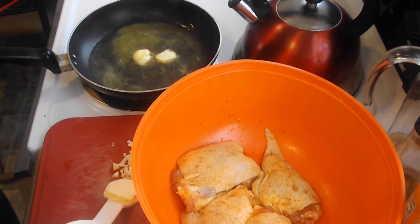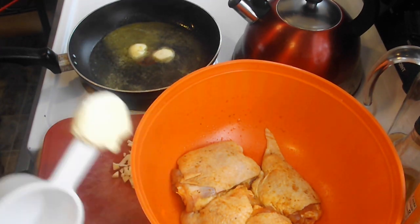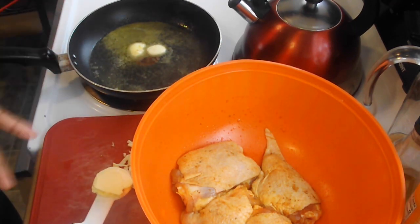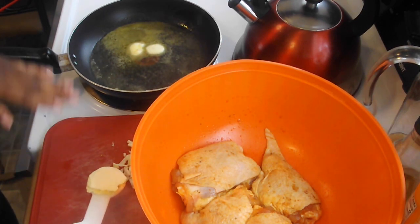We need that butter to just get hot. Once the butter gets hot, we're going to put our chicken in. The other tablespoon of butter I'm going to add when the chicken is golden — when I add the garlic, the honey, and the brown sugar. So that's when I add my last tablespoon of butter.